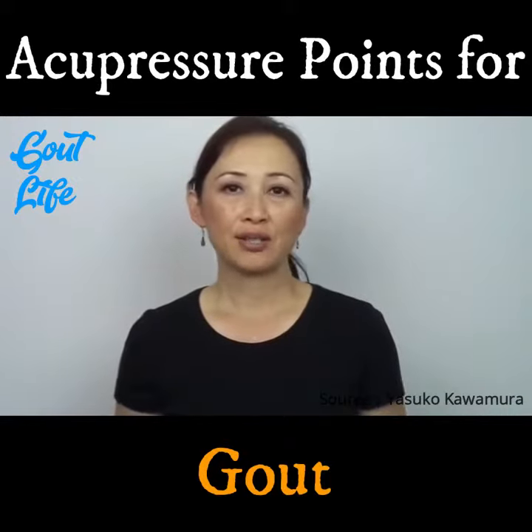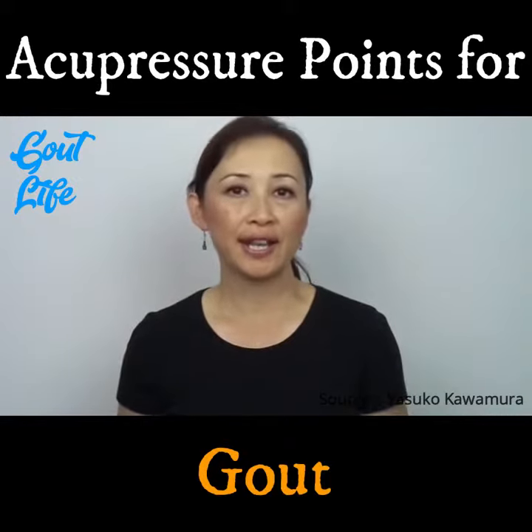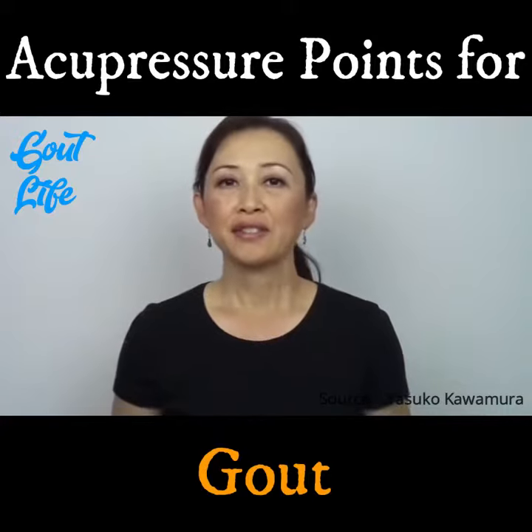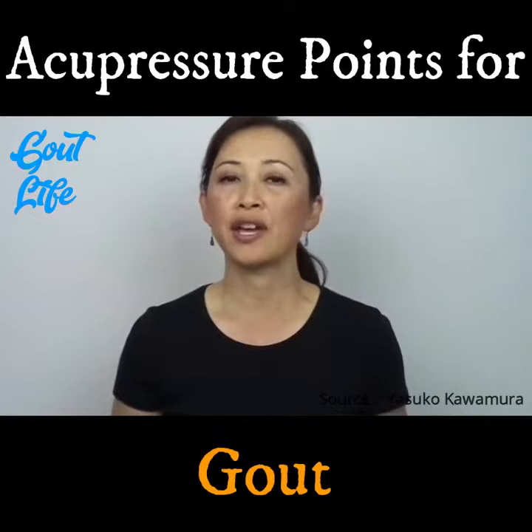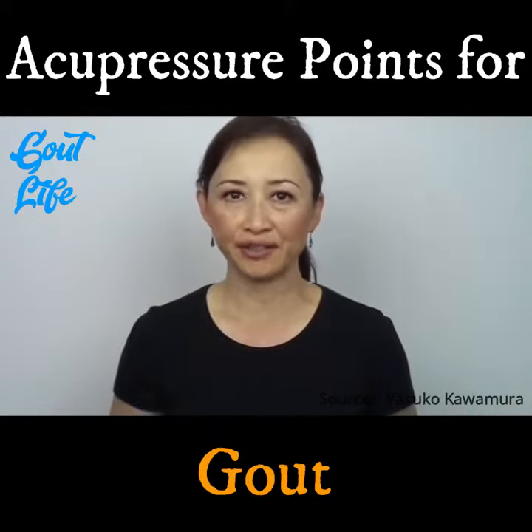The gout pain is caused by the crystallization of uric acid in the joints. These acupressure points will help activate the kidney and urinary bladder to help control the uric acid level.